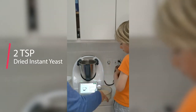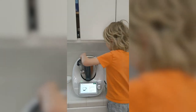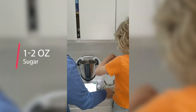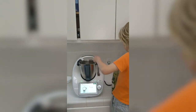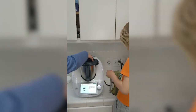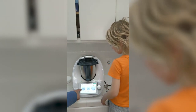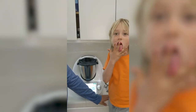Two teaspoons of dried yeast — take two spoonfuls of that. Hit the green next button again. Now it's one ounce of sugar, so take one spoonful of sugar. Next, insert the measuring cup into the mixing bowl lid and place the lid on the machine. Turn the knob until it says two. We're on three minutes at 100 degrees Fahrenheit.